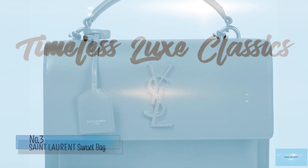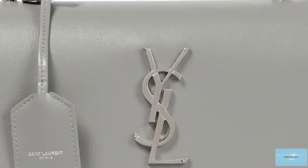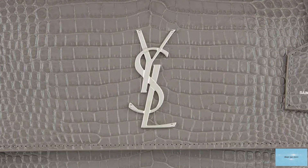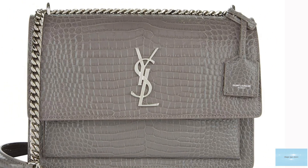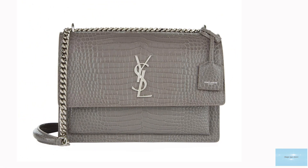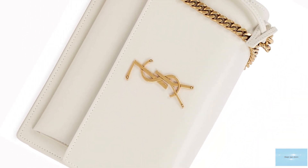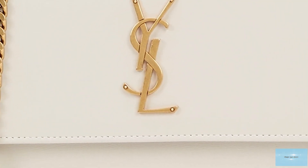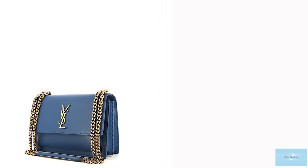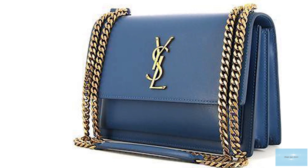The Saint Laurent sunset bag is a stunning shoulder bag, the epitome of exquisite refinement. Created under the creative director Hedi Slimane, the sunset bag was released in 2016 and named after Sunset Boulevard in Los Angeles, where the designer lived during his tenure at the fashion house. The sunset bag is adorned with the signature emblematic interlocked YSL monogram logo that comes in the option of either antique gold, gold, silver, and sometimes the rare black hardware on the front flap, making the bag more luxurious and alluring.